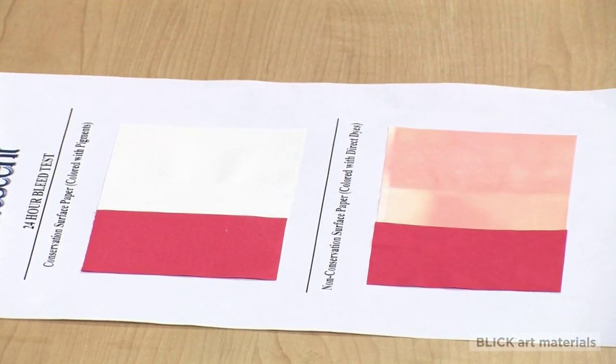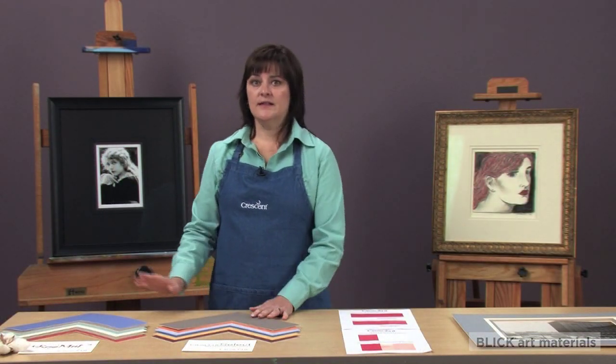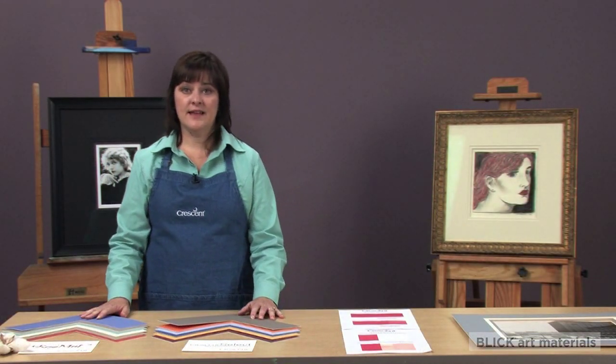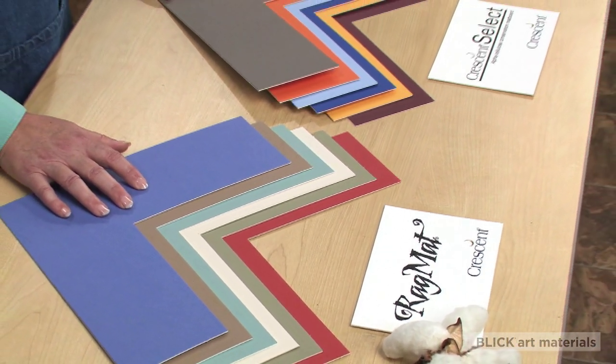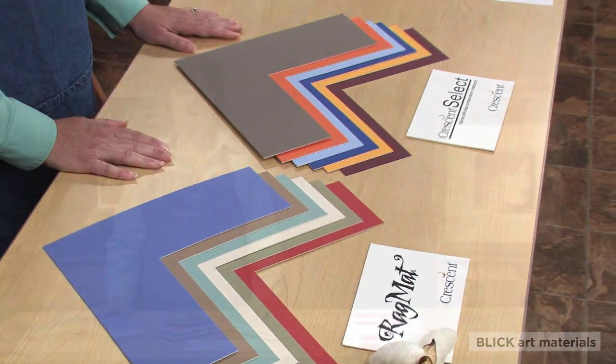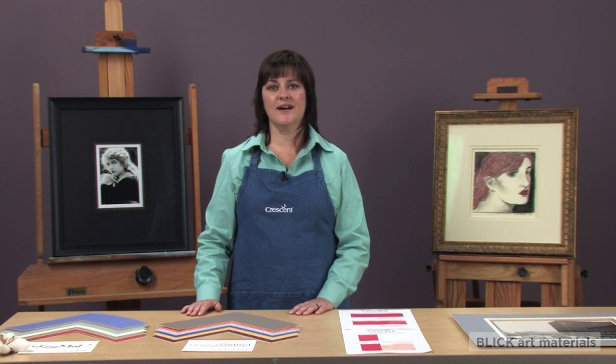So you can see why a higher quality board is an essential choice. Crescent Select and Ragmat brands are acid and lignin-free as well as bleed and fade resistant, which means that they will preserve your works of art. For more information about all Crescent products, visit DickBlick.com.